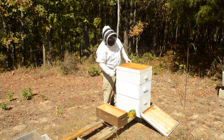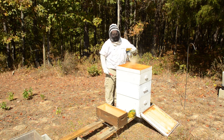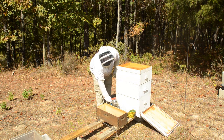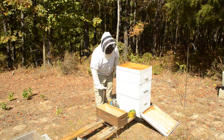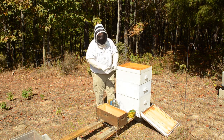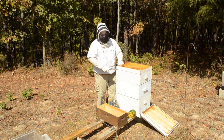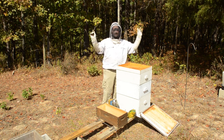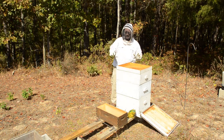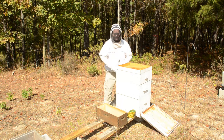Hey everybody, we're coming into the hive today - first time in a long time, especially on video. Here's where things stand in Mississippi: the goldenrod, the last big nectar flow, is just about done. I've got a big stand of it just off camera right there, and I can tell how far the nectar flow season is going by looking at those plants. There's tons of it within a two-mile radius of here, and I kind of gauge whether or not it's time to start getting ready for the bees.